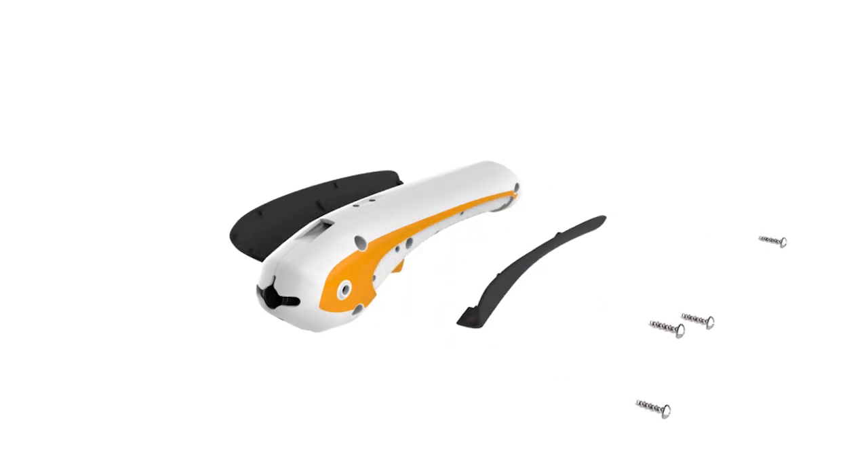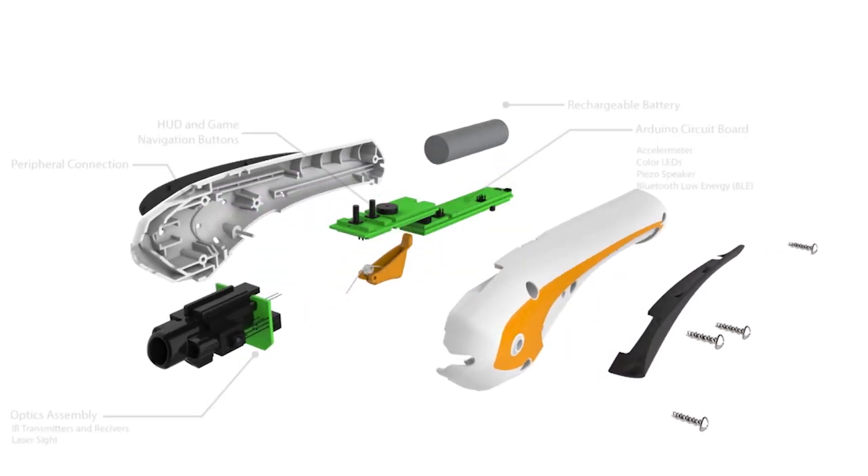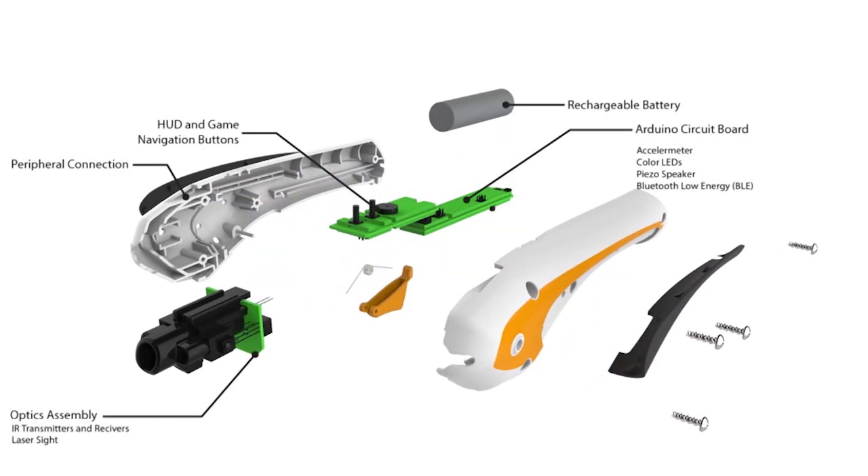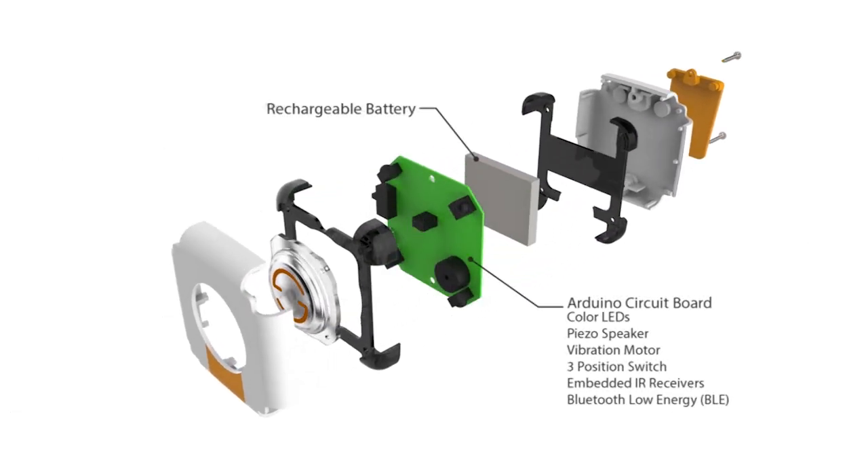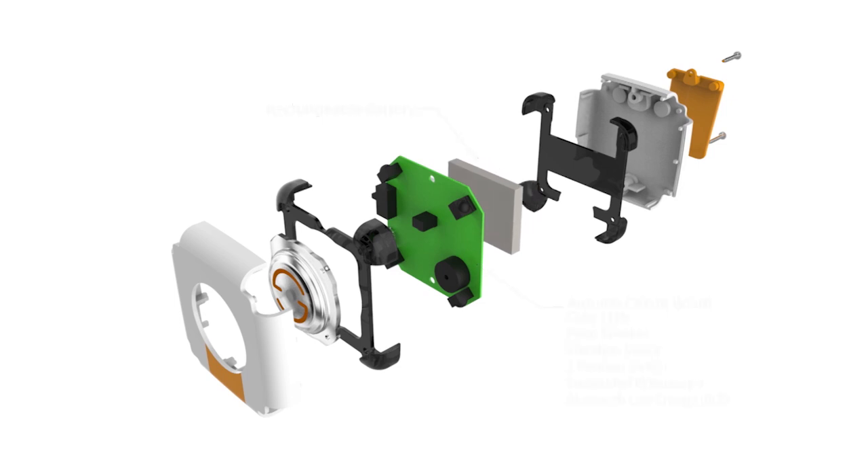The lighter and light puck contain an array of hardware sensors including infrared transmitters and receivers, Bluetooth Low Energy, accelerometers, and navigation controls, along with vibration motors and LEDs to show in-game data.